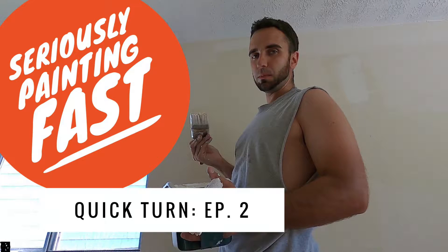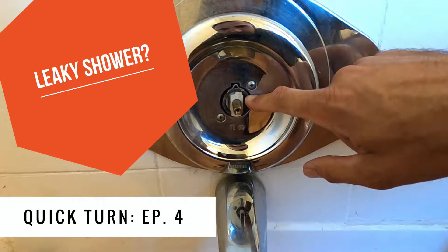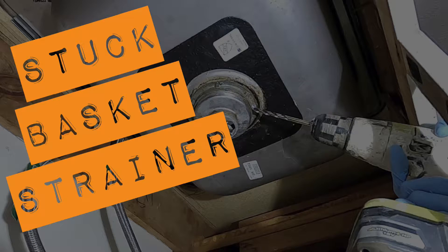Welcome back to The Handy Landlord. The last six videos I posted on YouTube were of me turning one of my rental properties. A turn is whenever your current tenant moves out and you're getting the property ready for a new tenant — that process is called a turn.